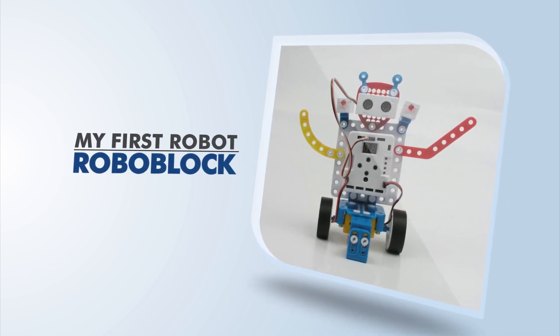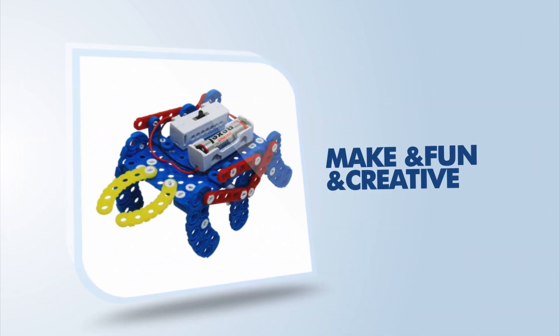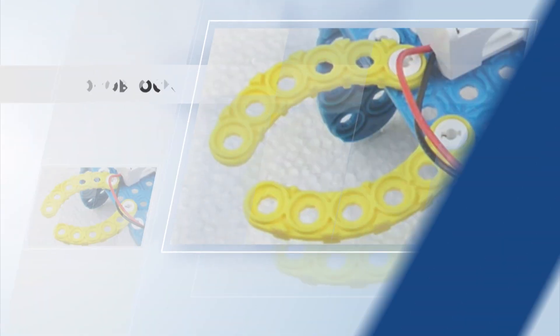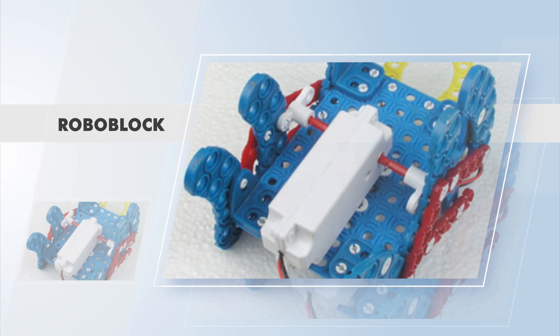My first robot — Roboblock. Make and find and create. Available to make various shapes with your imagination, and learn about the principles of science and math via robots.